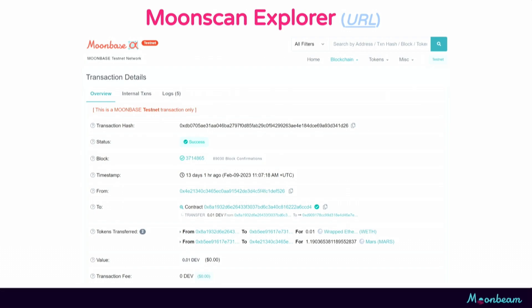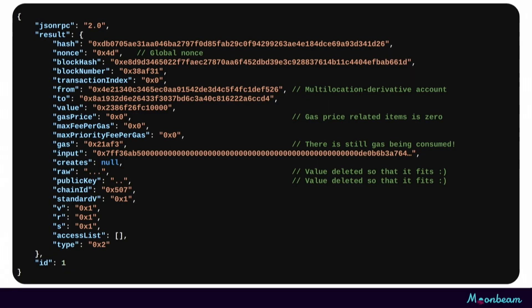That triggers a call to the Uniswap contract and we can see that a swap occurred — we have our tokens that were swapped. Also of interest is that we have a gas price of zero, although we do still have gas that was used, so there is a gasometer and it is still respected in the normal way. Calling getTransactionByHash via the normal Ethereum RPC, we get a response where the nonce has been replaced with the global nonce, the 'from' is our multi-location derivative account, gas price is set to zero, and V, R, and S are still their useless constants.